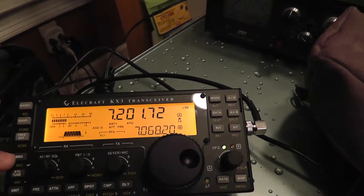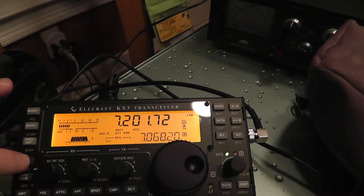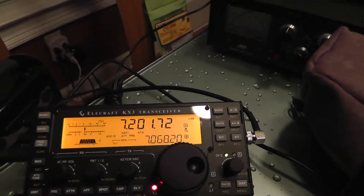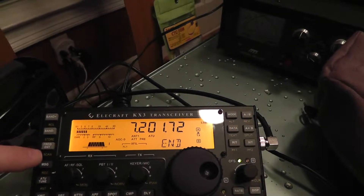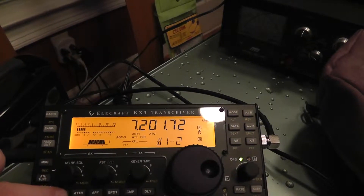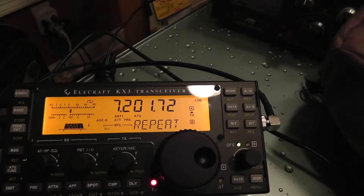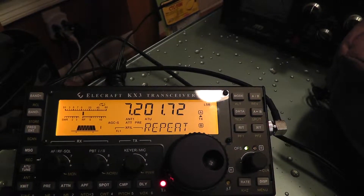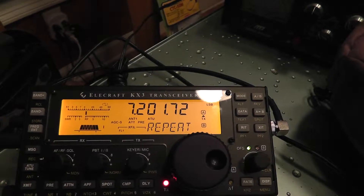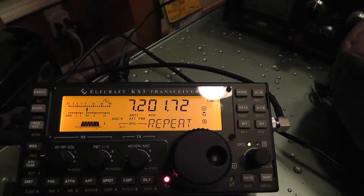Now what we can do is push the message button and hold it for auto-repeat. [Playback]: Hello CQ, CQ. Well, that's not going to repeat it — we want to do record, let's do that and then hold it. [Auto-repeat recording playback]: Hello CQ, CQ, CQ calling CQ. Hello CQ, CQ from Kilowatt 4 Alpha Tango Zulu. Kilowatt 4 Alpha Tango Zulu calling CQ and standing by.